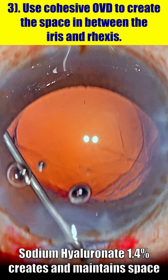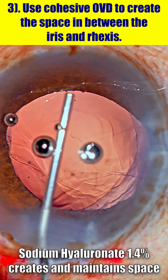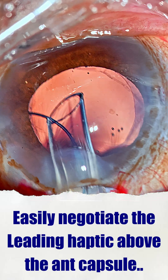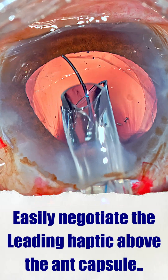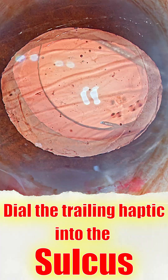Tip number three: use a cohesive OVD — that's sodium hyaluronate. We want an OVD which can create and maintain space so we can easily negotiate the leading haptic into the space above the anterior capsule, and then also dial the trailing haptic into the sulcus.